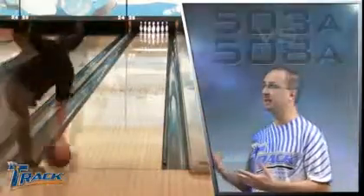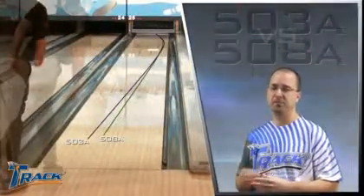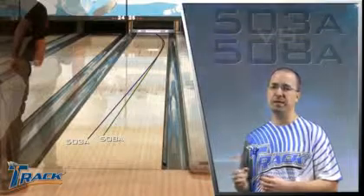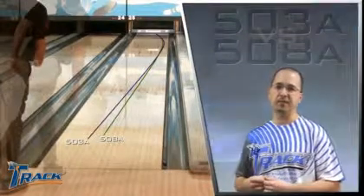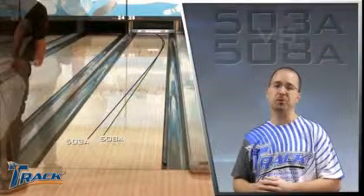Now we're watching Mike Fagan and he's comparing the 503A to our previously released 508A. The 503A gives us more skid and a much bigger back end reaction. That bigger back end reaction is actually making Mike start a little bit deeper in the oil to allow for it.